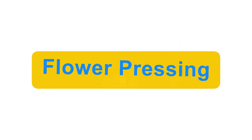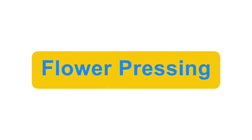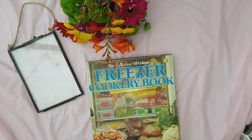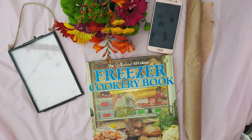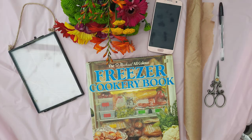Hey guys, today we're doing flower pressing, and if you stay around until the end there is a little bonus activity. You will need a glass frame — I'll put the link in the description box below — fresh flowers, a heavy old book that you don't mind ruining the pages in, something to take a photo on, baking paper, scissors, and a pen.